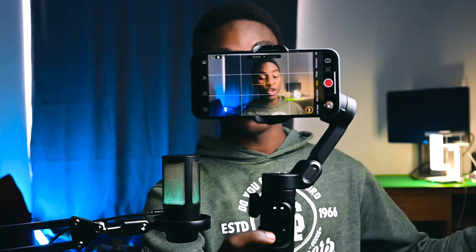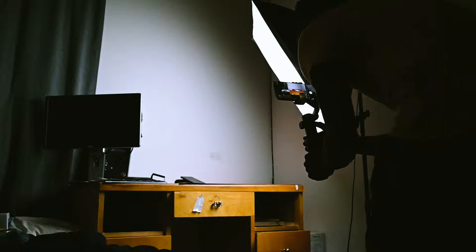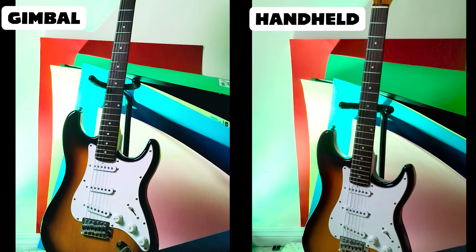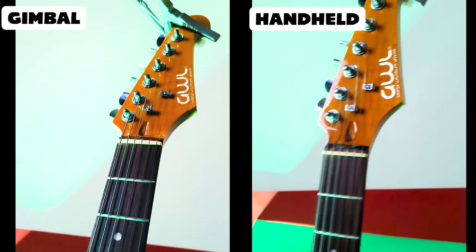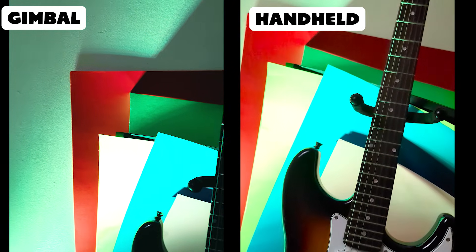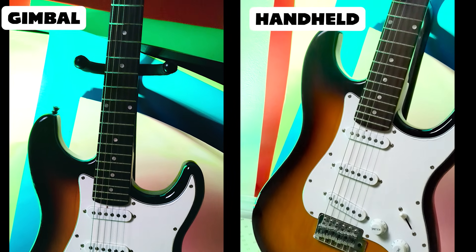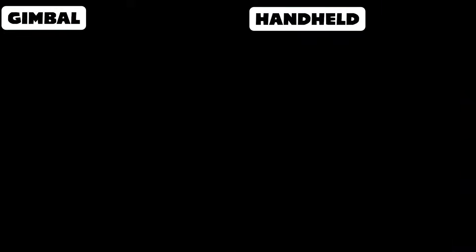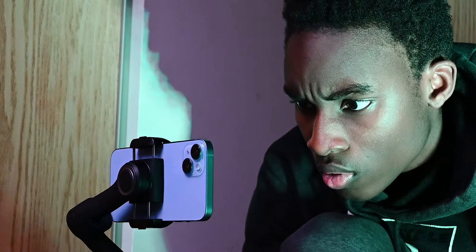Now let's see what this gimbal is really made of when it comes to stabilization. I tested this gimbal in different scenarios — walking, running, and even panning shots to give you a clear idea. Here is a side-by-side comparison of footage with and without the gimbal. The AOCHUAN Smart XE handles those movements really well, even when I was running or changing directions quickly. It's definitely a big step up from handheld shooting, especially for creators who want cinematic quality video.